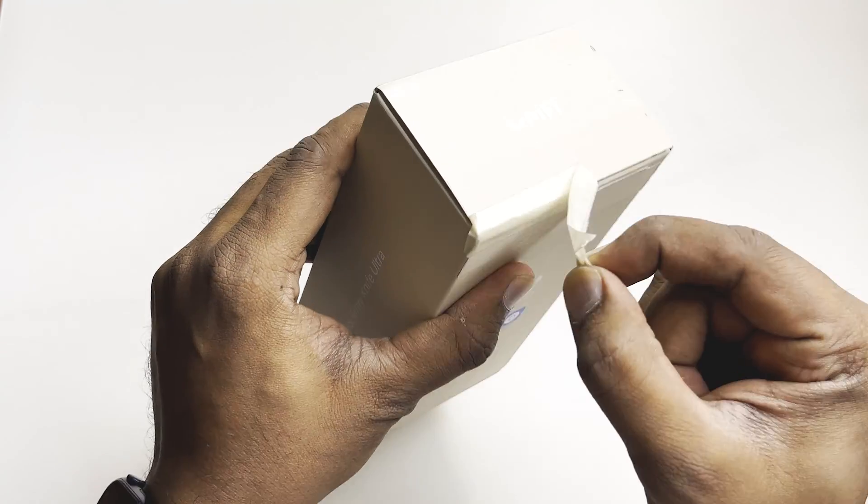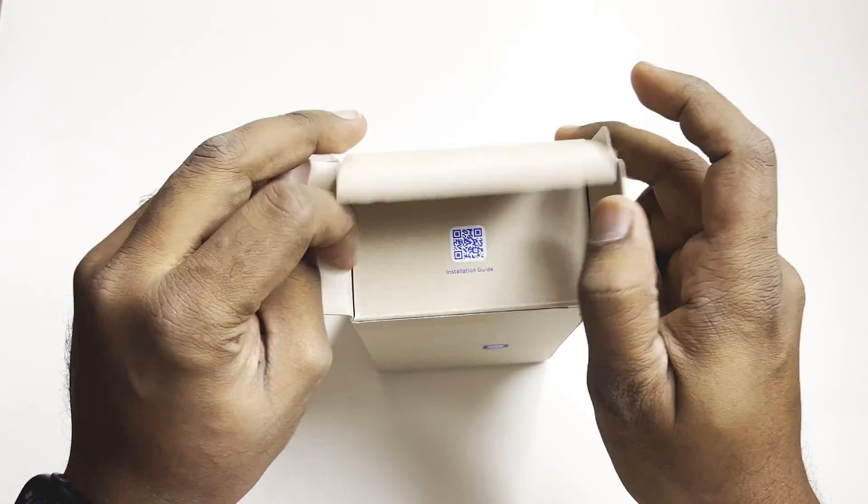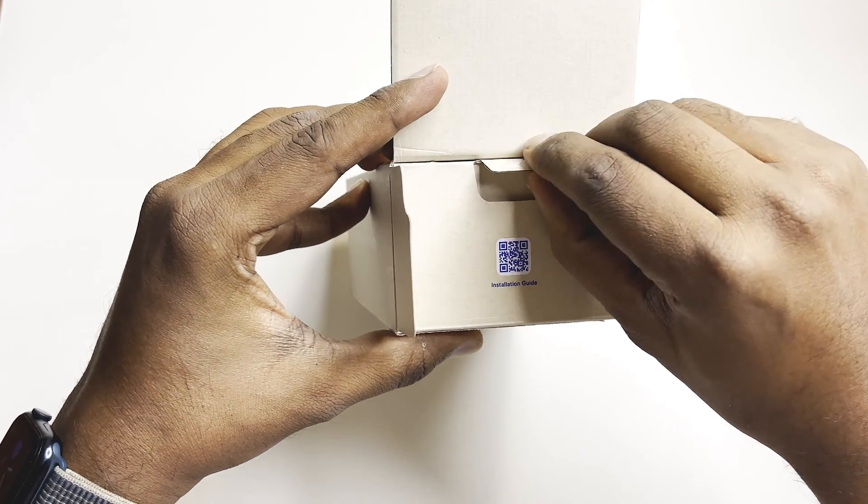It took almost three to four weeks to arrive and there was some customs duty and everything. They've opened the box and just put tape back on it. You can see here a coupon — you can scan this QR code and get the installation guide.